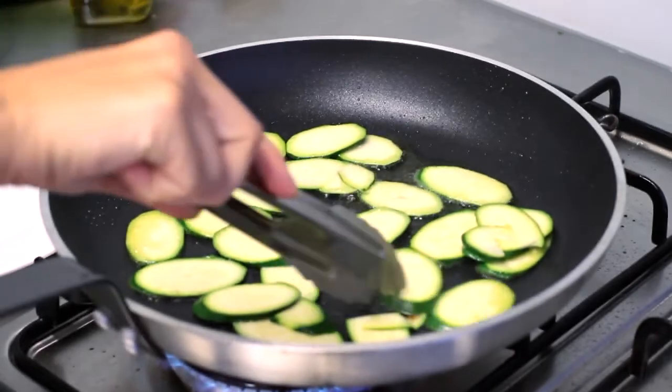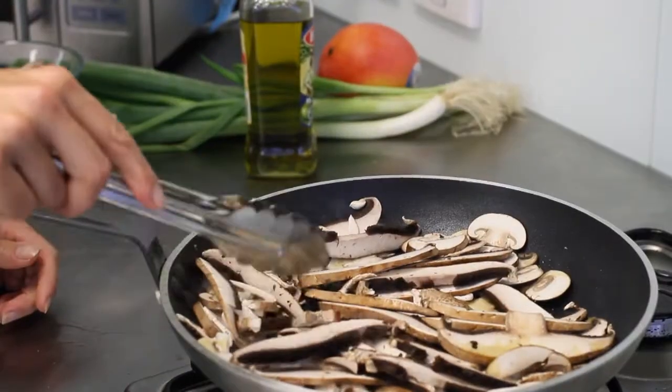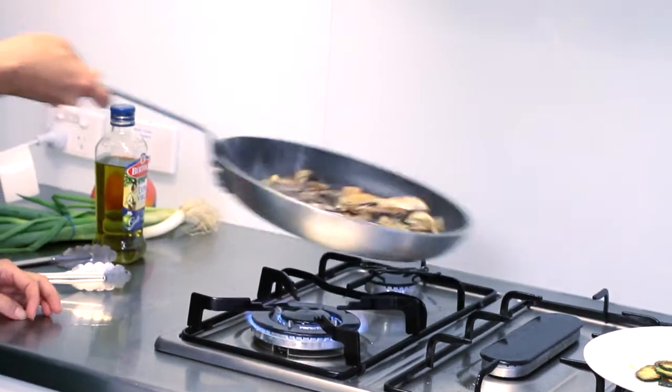To start the sauce, heat a good splash of olive oil in a frying pan. Cook the zucchini and the mushrooms for about 4-5 minutes until golden and then remove from the pan.